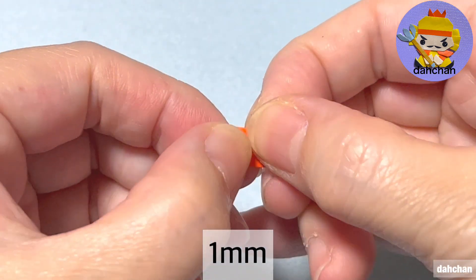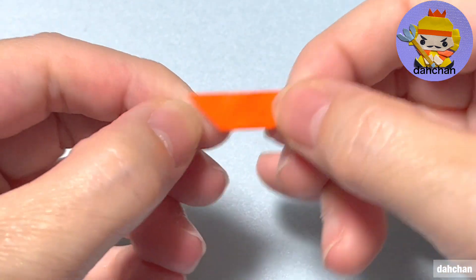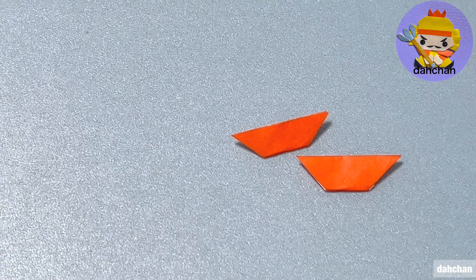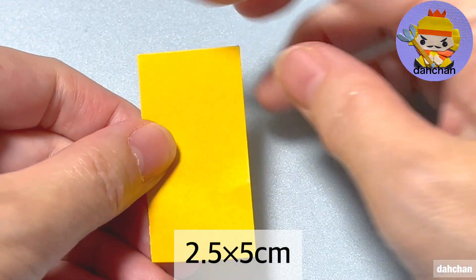次はこちら2cm、白を上にして半分に折ります。半分に折ったらこの上の角を下に折るんですけど少しだけ開けてください。これでOKです。同じものをもう一つ作ります。